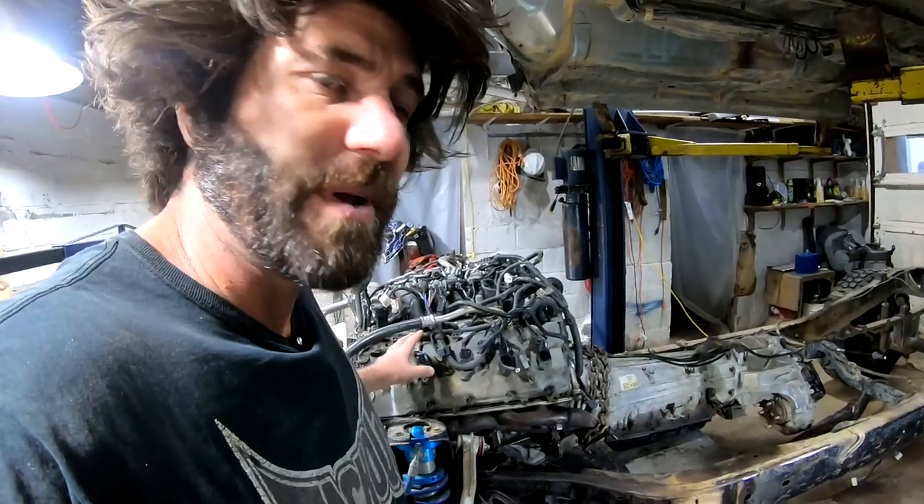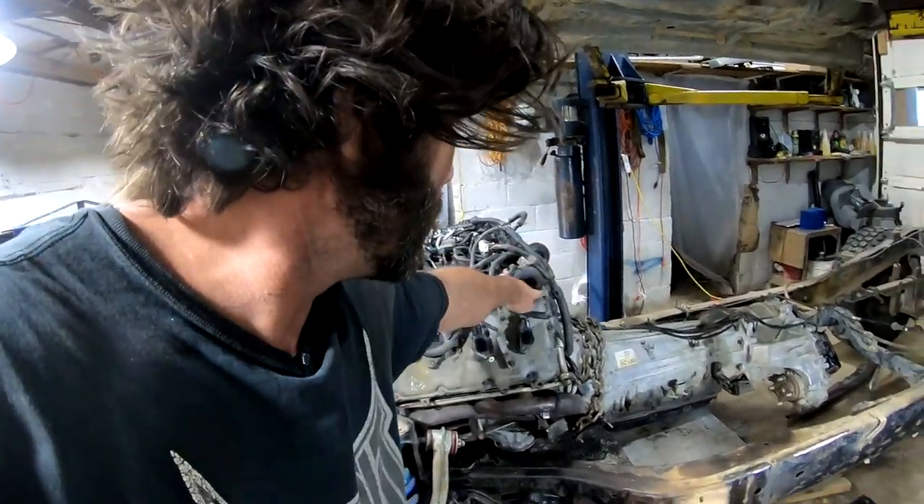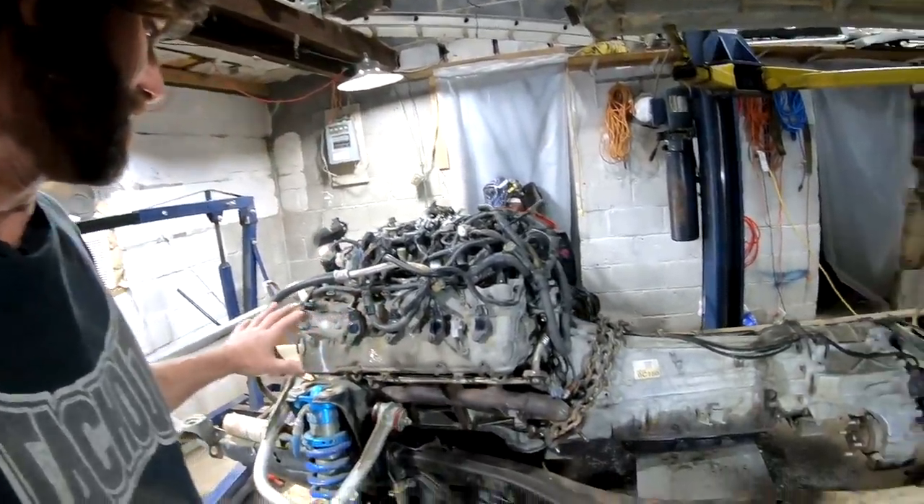Also, since we notched that upper oil pan and dropped the engine down in a little deeper, now we're going to clear the heater and AC lines that were going to hit right here. So I'm feeling really confident that this is the spot.